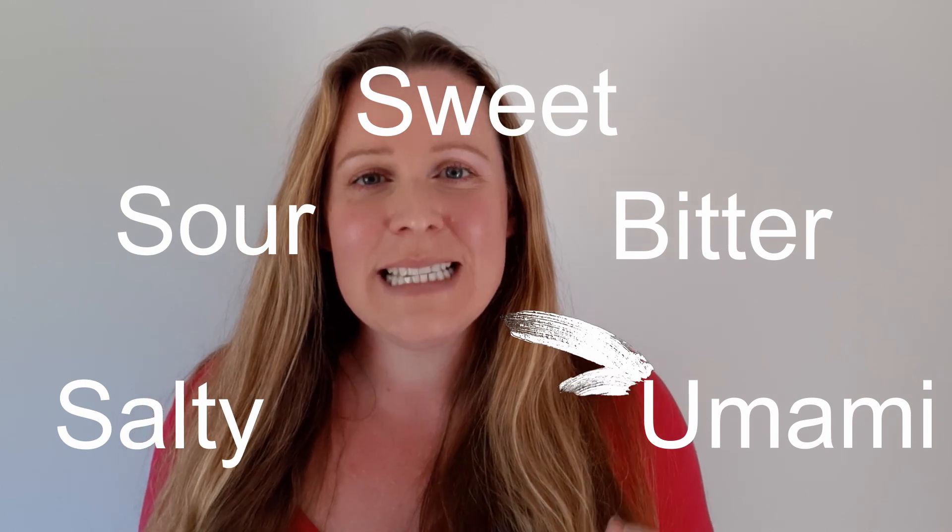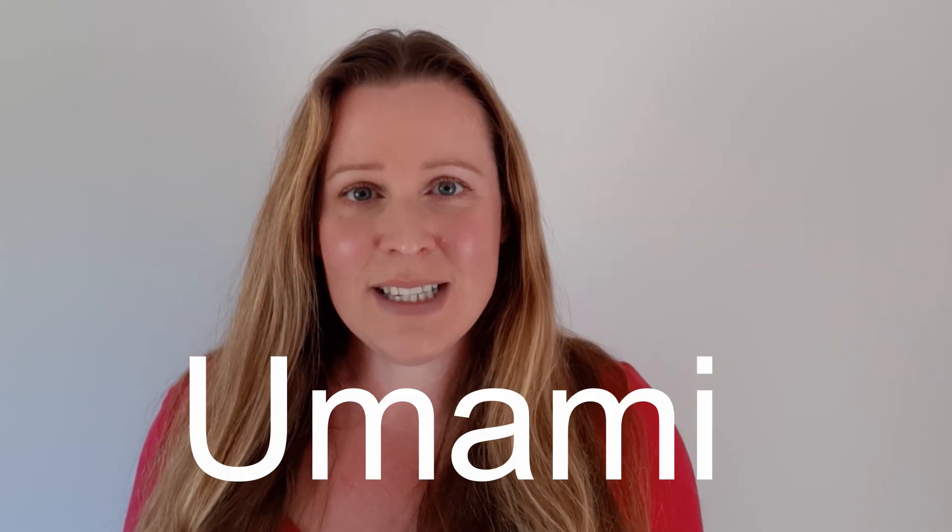Umami is a very savoury flavour found in foods such as soy sauce, parmesan cheese, and yeast extract.